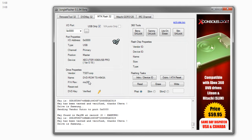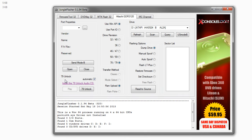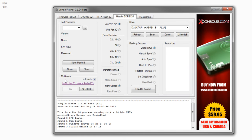Congratulations — you just flashed a Samsung drive. Now, right now we're going to do Hitachi drives. If you have a 79 drive, you're first going to have to burn off a 79 unlock CD. Sometimes you might not need to — sometimes it will just automatically unlock — but it's always good to have it on hand.